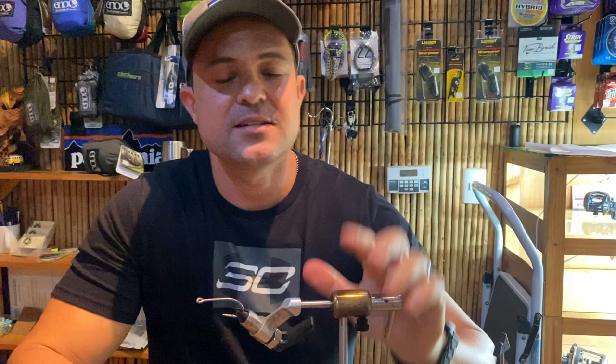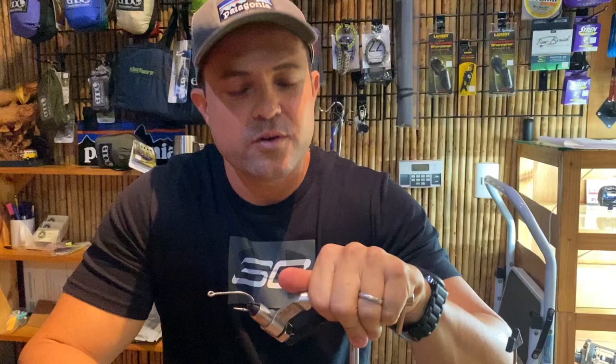Today we're going to tie a streamer fly — a tarpon fly. We want to thank Mark Evans for providing us the space at Stone Mountain Outdoors. Usually Thursday nights we get a bunch of friends and we tie flies. We're going to tie a very big fly, a 7-8 inch tarpon fly that we use in Costa Rica for river mouth tarpon, basically for murky water.